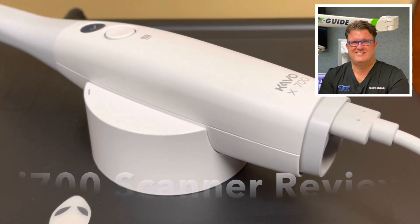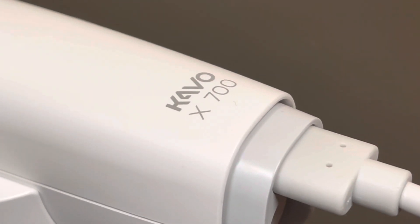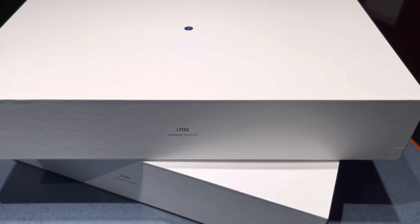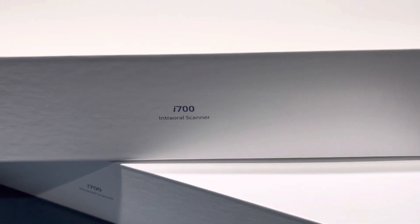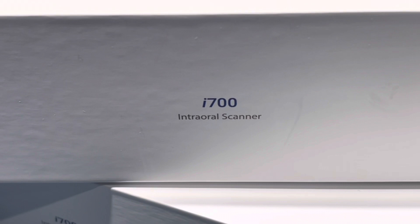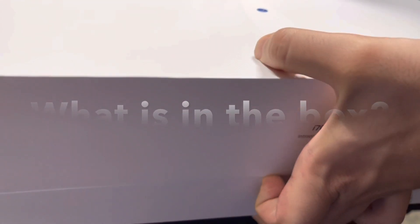Hello there, it's Dr. Scott McLean and I can't wait to share my experiences with the i700. This came today in the mail and you can see it came in two boxes. My whole scanner is in two boxes which is incredible. We have the i700 here and we're going to open the box and have a look inside. I'm kind of excited — it's not too often I get this excited at work anymore, but this is like Christmas for me.